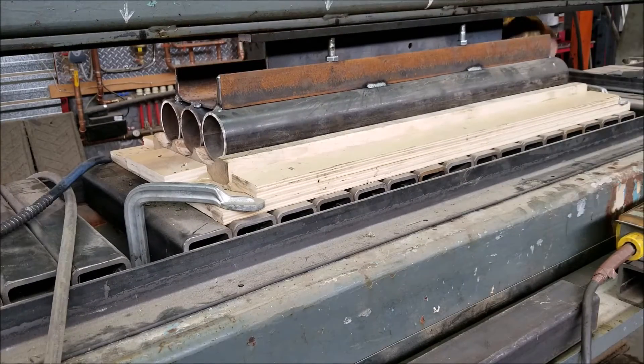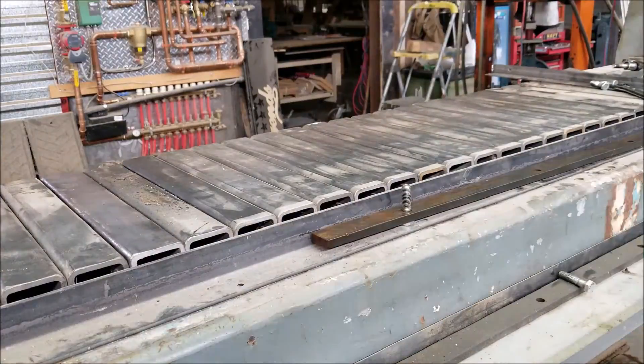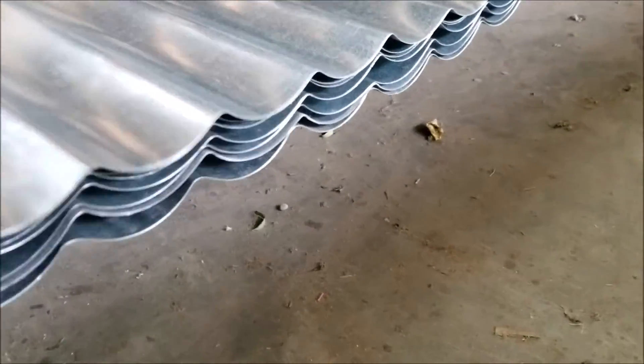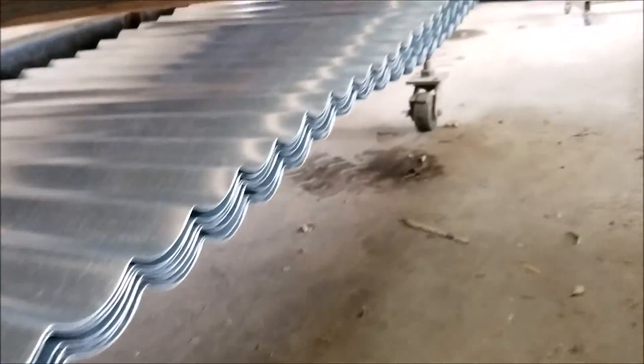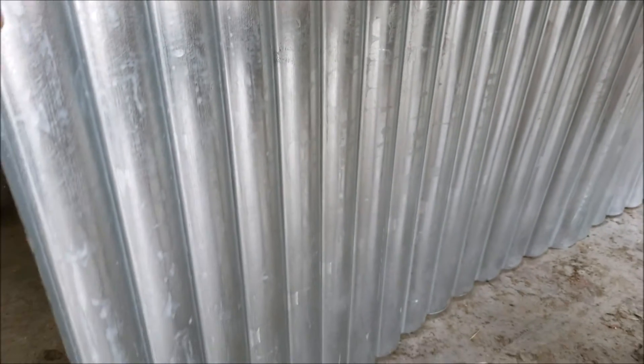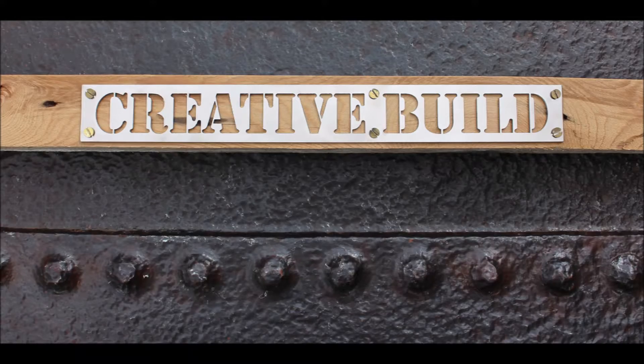This press has to be very versatile and multi-use because it eats up a lot of real estate in the shop, but I think it's earned its keep for now. We have a stack of ten nearly identical panels ready to be painted, and in the next video I'll show them installed on the face of the oval bar. There's a really good chance I'll never use this die again, but we're finally installing the oval bar at the brewery in Toronto — stay tuned for part three.